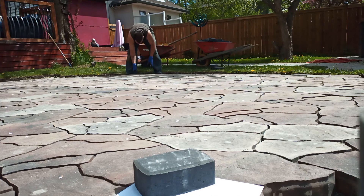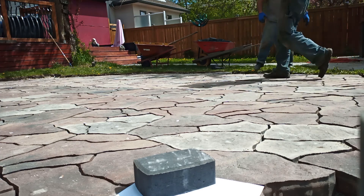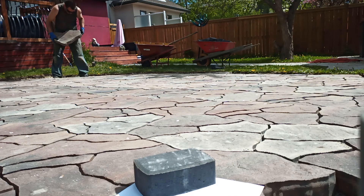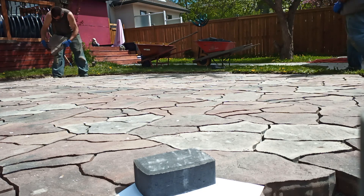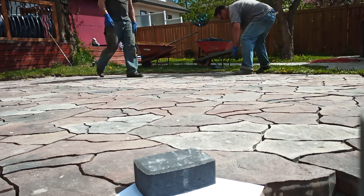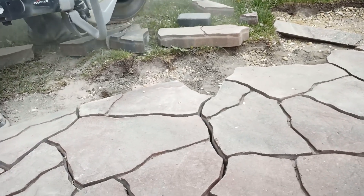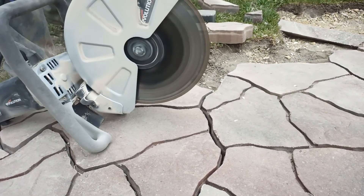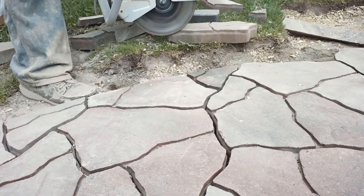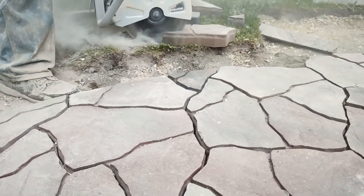This is the design the homeowner chose — it's a full flagstone that puzzles in. You can see there's a piece of cobble and then our cuts. Simply enough: cut the shape you need. Put in a full brick, mark the shape with a marker or pencil — in this case a circle — and cut the circles. This is a saw you can rent, probably the easiest way to cut it.